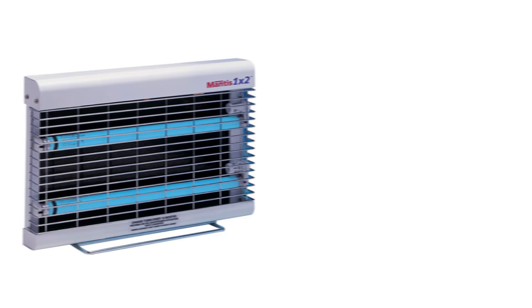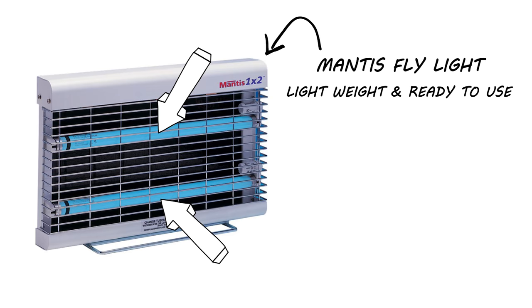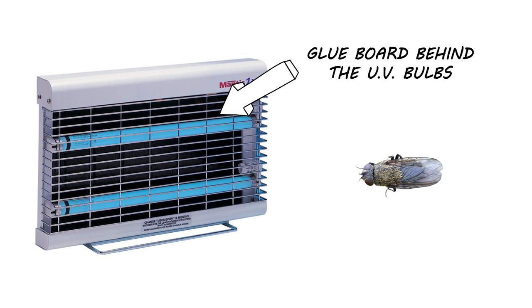You might also consider using a Mantis fly light trap. This is a lightweight, ready-to-use fly light that uses two bright UV lights to attract flies. This fly light does not zap the flies, but instead lures them to a glue board positioned behind the bulbs where they'll get stuck and unable to fly away.